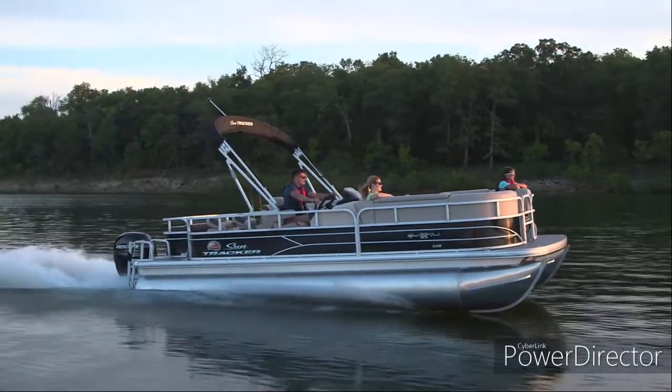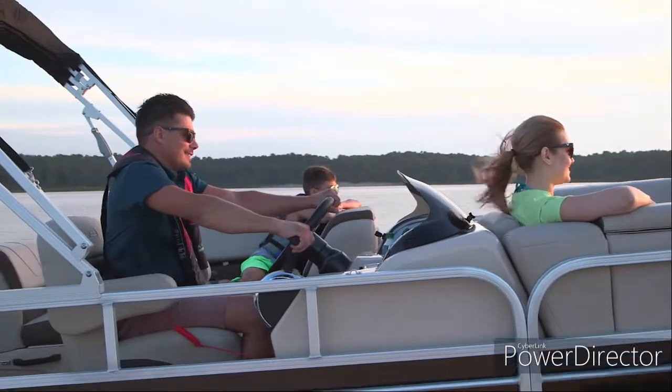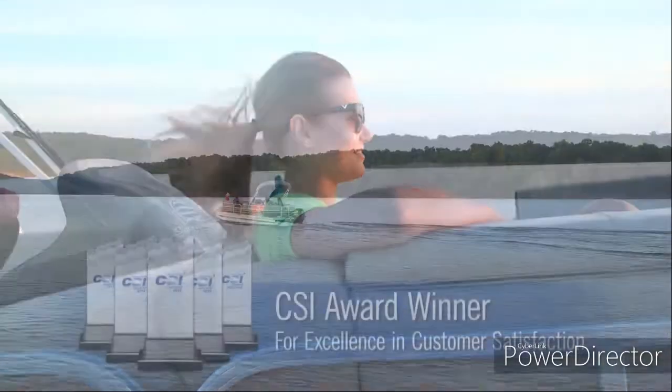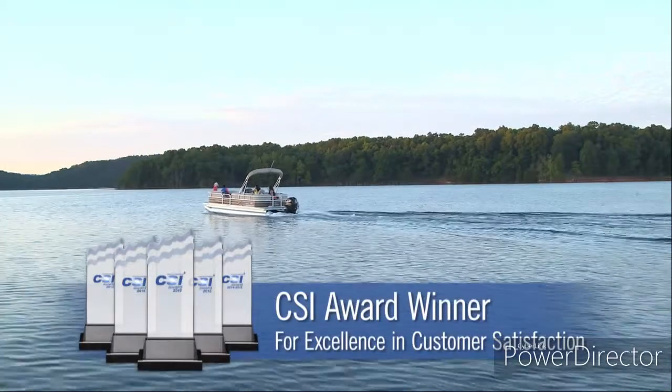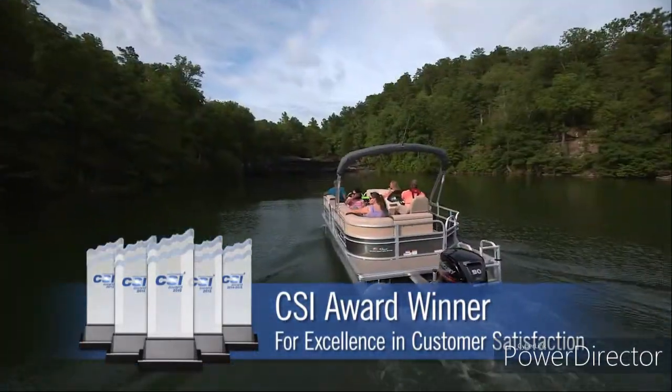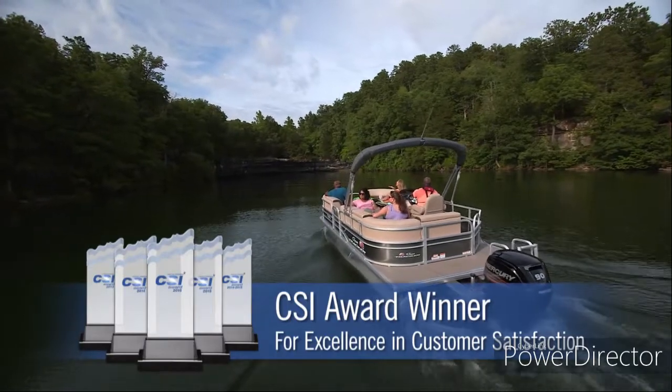It's a dedication to quality our customers see, experience, and appreciate on a regular basis, which is why SunTracker has been honored for the fifth consecutive year with the National Marine Manufacturers Association CSI Award for Excellence in Customer Satisfaction.